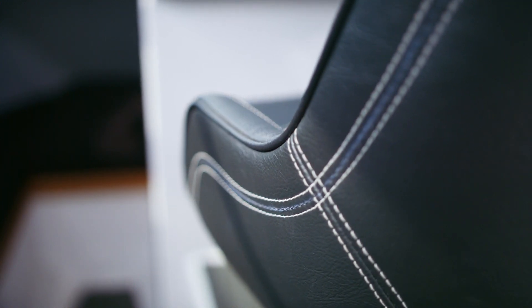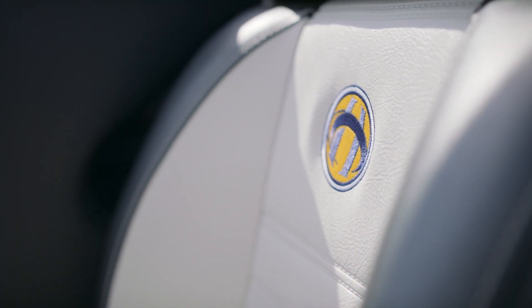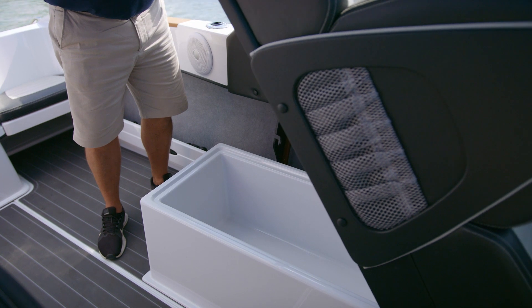We have the option of the pedestal seat, as you can see here, or we have the option of the king-queen seat. With all Haines boats we run nice wrap-around seats with plenty of foam, which gives you good stability while you're cruising on the water. Under the king-queen seat you can lift that up and there's plenty of storage under there as well.